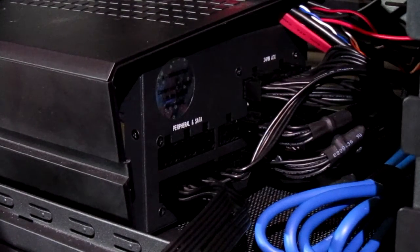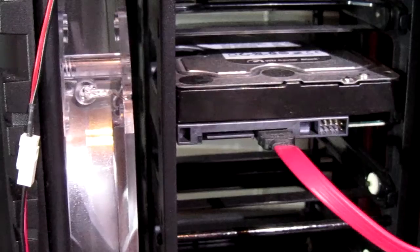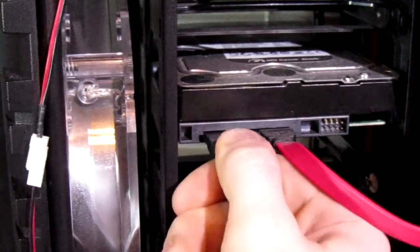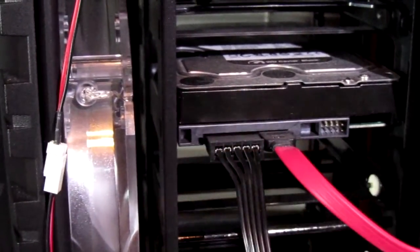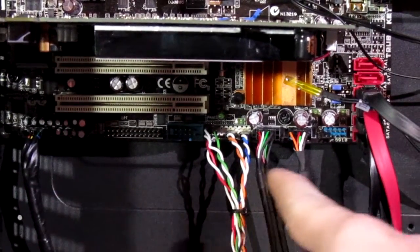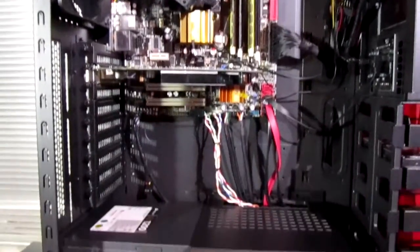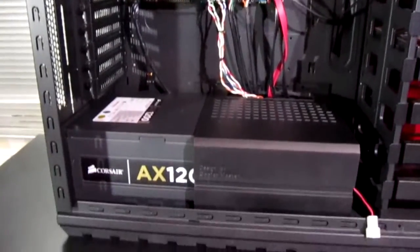Next we plug in the SATA and peripheral connectors — one goes into the hot swap bay, one connects to my fan controller, another goes to the disc drive at the very top of the case which actually reached nicely, and then one into the hard drive we removed at the beginning. The last connections are the front panel headers, and that's what it looks like when completely done — pretty nice.